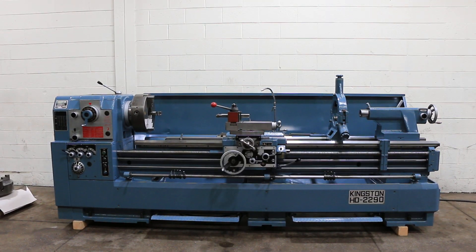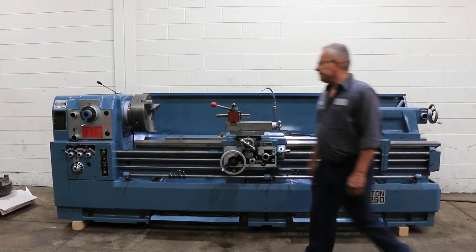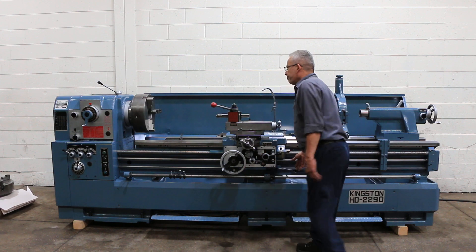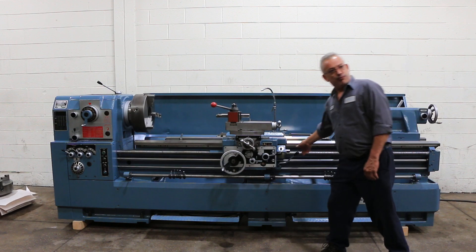We're going to run it for you. That's low speed — 13 RPM you said? Forward and reverse. The machine has a range from 13 to 1200 RPM.